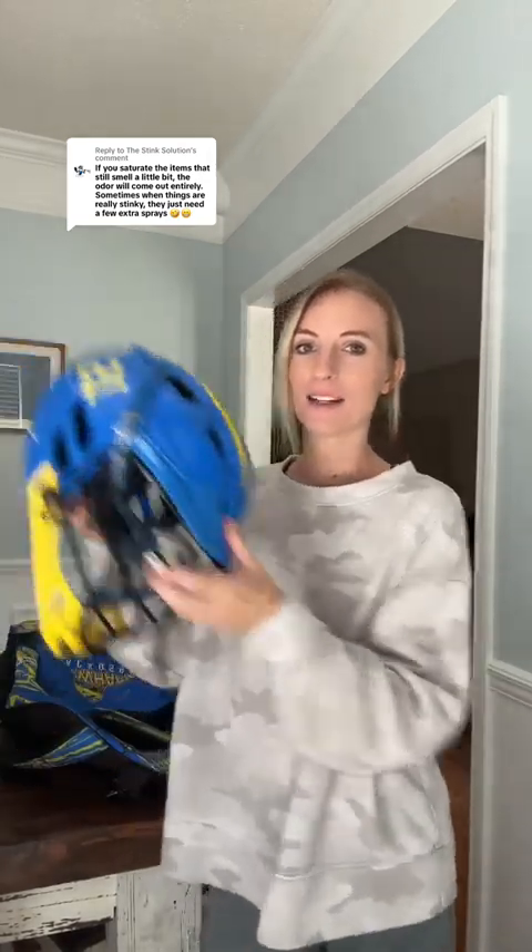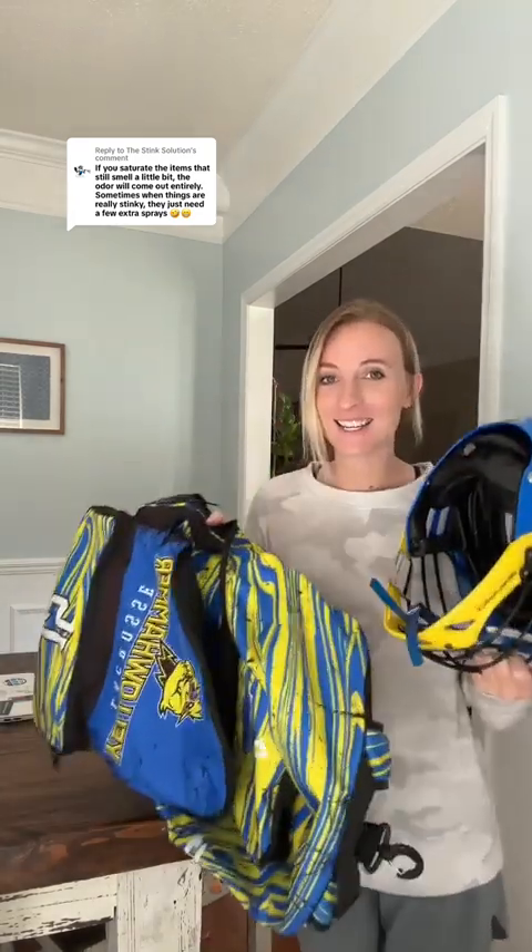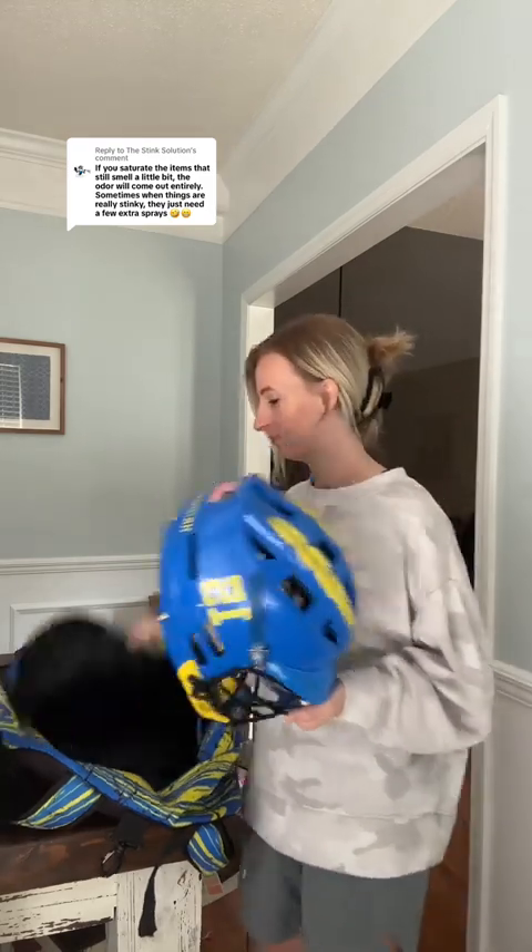Today is a cleaning day at this household and nothing is safe. I was just getting ready to put my son's lacrosse stuff back in his bag — there goes the ball — back in his nice smelling bag. The helmet got a pass on the sniff test and so did the chest protector.